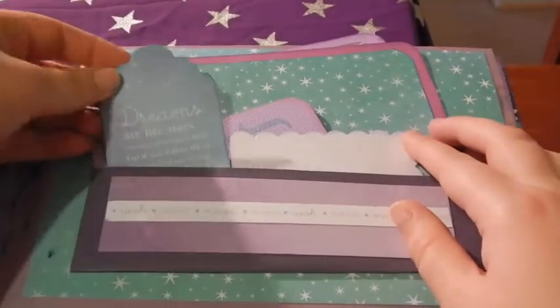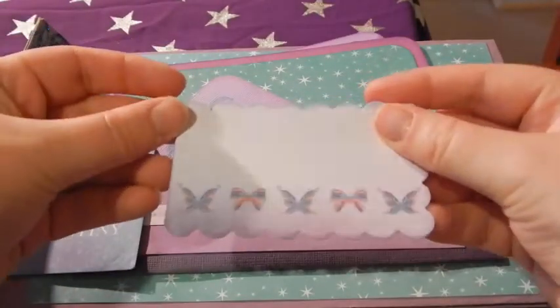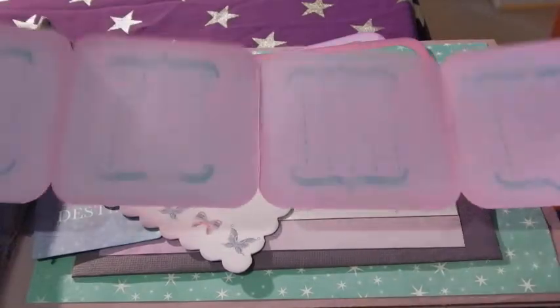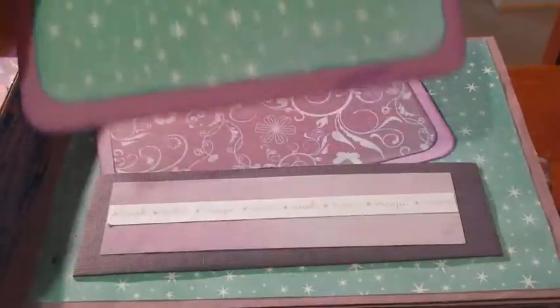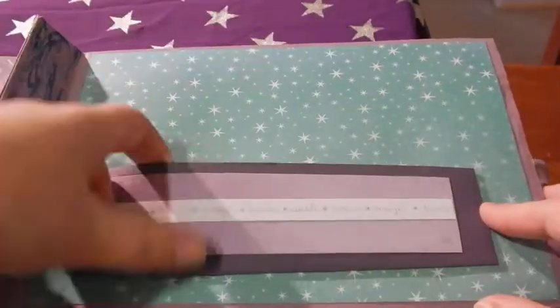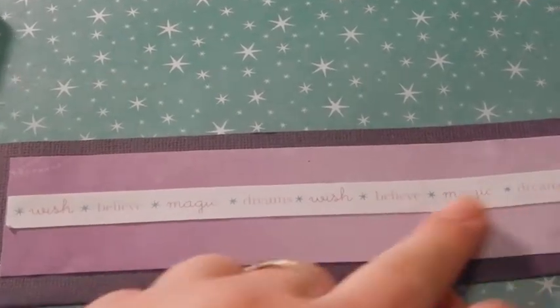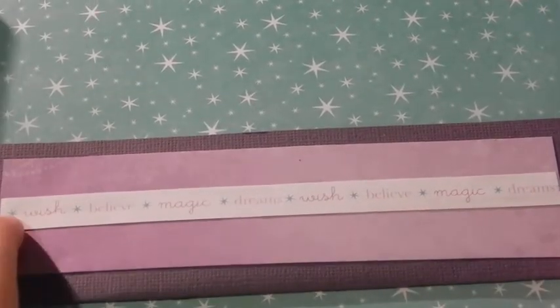And there's this page. I've just got more of the journaling tags. This one folds out. Some more matted ones. I stamped them as well. As hard to see, there's a little crown there. There's a page in this pocket I've just made. I've just put this little strip of paper across that was on the bottom of one of the 12x12 sheets.